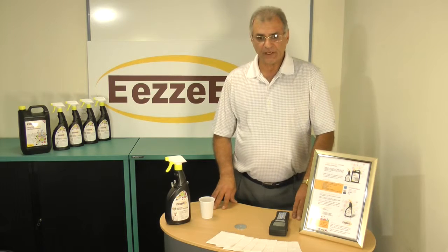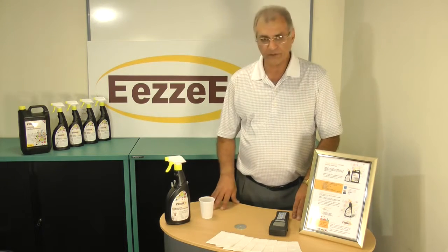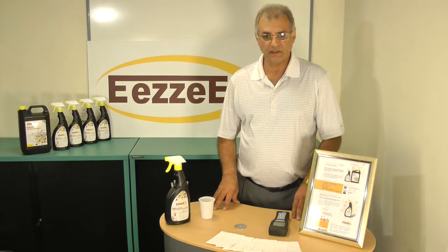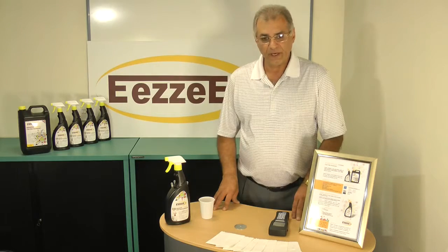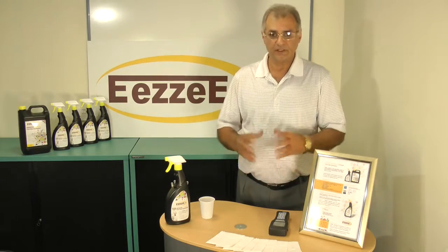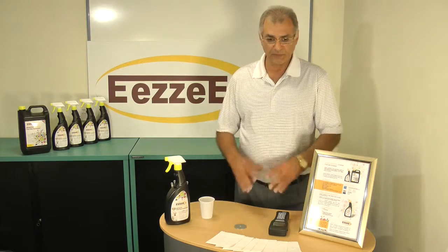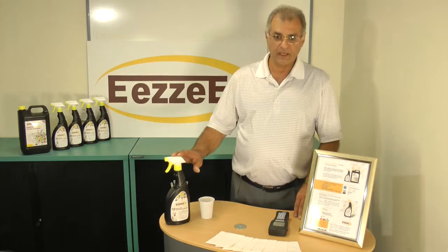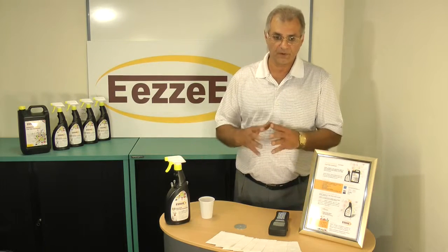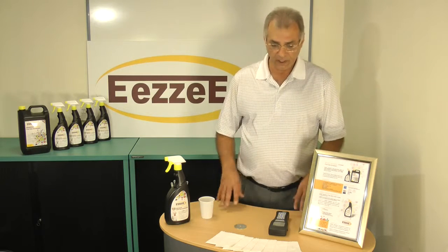Today we are going to demonstrate the effectiveness of EZO-Quasi, which is one of the top disinfectants in the country. It is the safest disinfectant around. It's safe around children, it is safe for pets and animals, and it is highly effective against viruses, bacteria, fungi, etc.